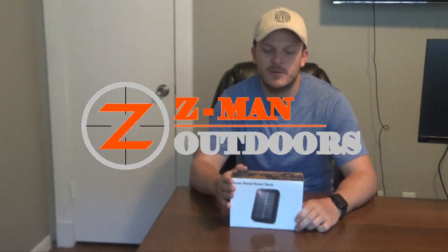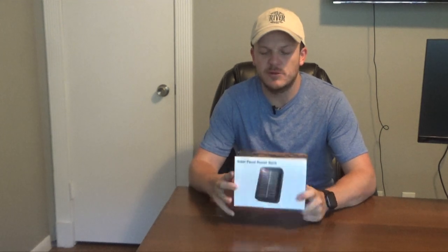Howdy y'all. Welcome back to Zeman Outdoors. Today I'm doing a quick review on this solar panel power bank.